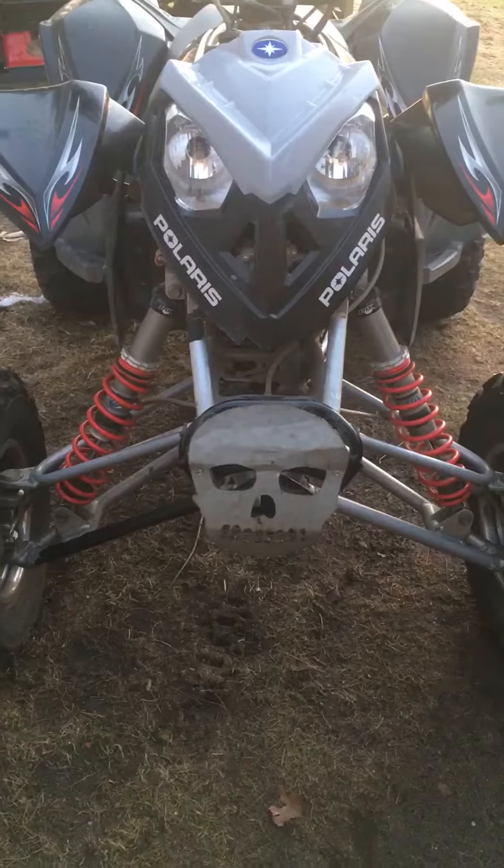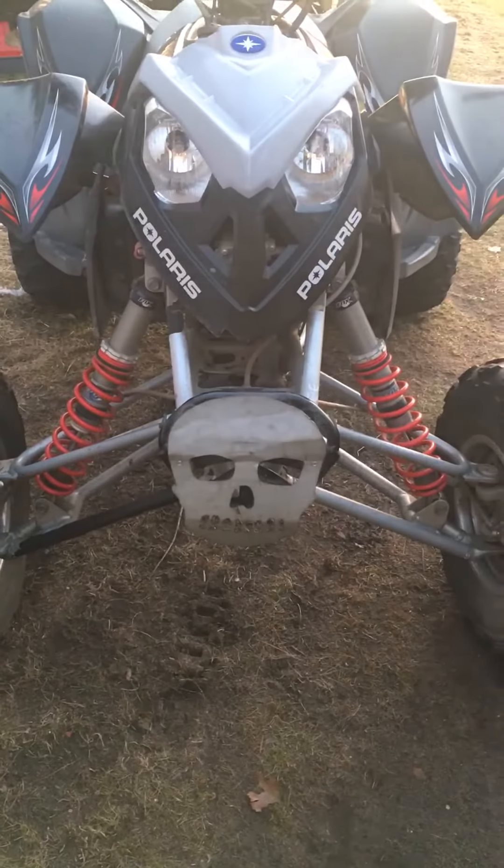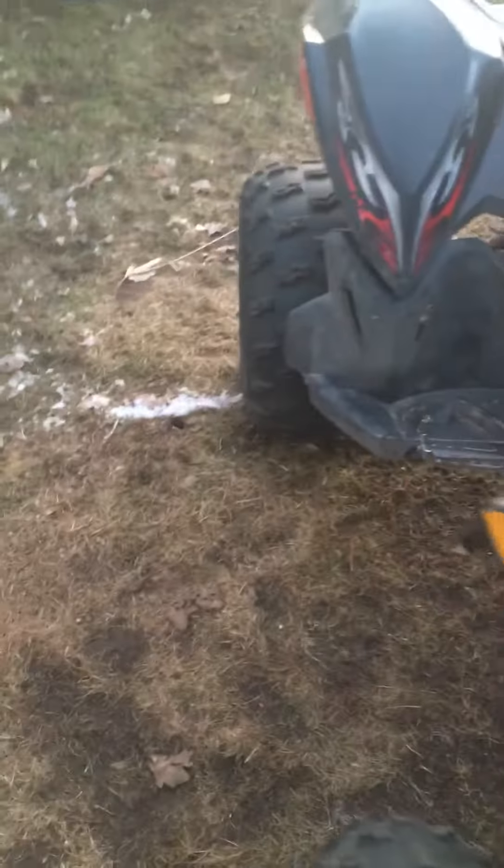I'm gonna be detailing it, and I've got an axle boot that I have to replace right there. That needs to be fixed before I take it anywhere — I don't want to risk ruining anything else.